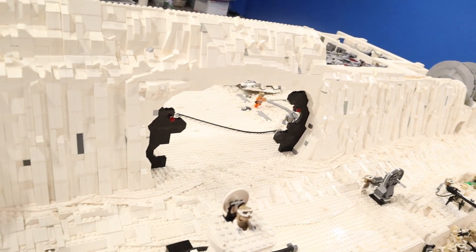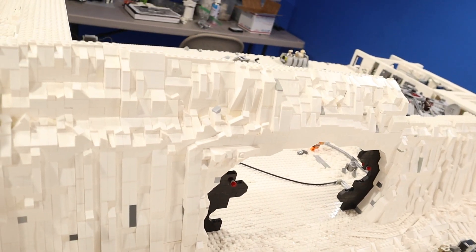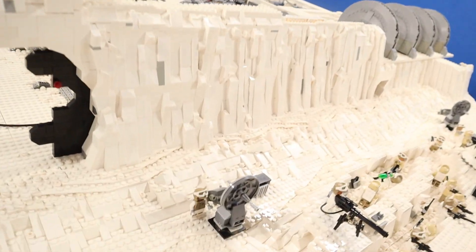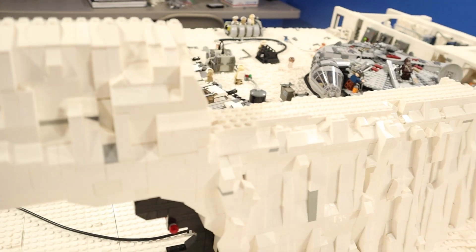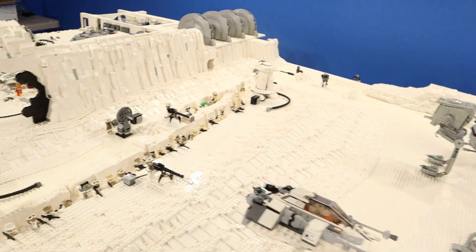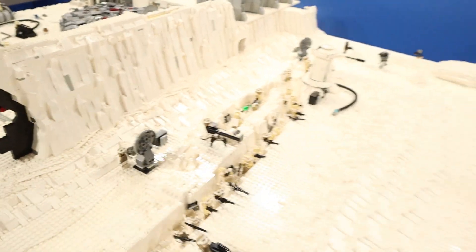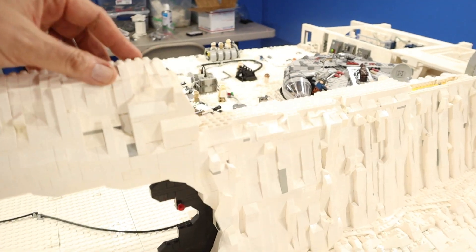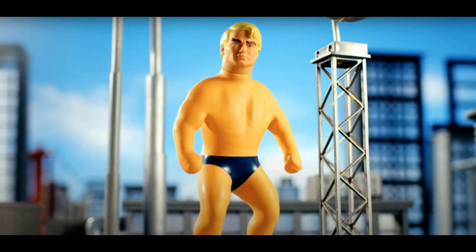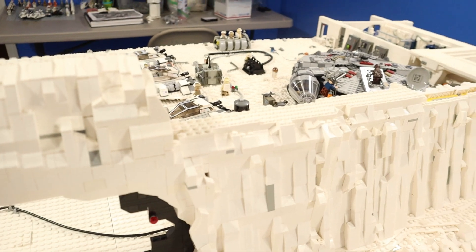First things first, just like we built up on the left side of the Echo Base door to the top of the mountain, we have to do the same over here. That'll keep it nice and straight all the way across. One of the things that's gonna be tough about doing this is this part is right smack dab in the middle of the MOC, and I'm not gonna be laying on top of this, so fortunately I have a really long reach so I should be able to do it — but it's gonna be tricky.